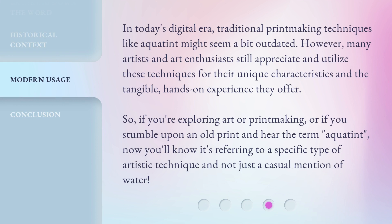In today's digital era, traditional printmaking techniques like Aquatint might seem a bit outdated. However, many artists and art enthusiasts still appreciate and utilize these techniques for their unique characteristics and the tangible, hands-on experience they offer.